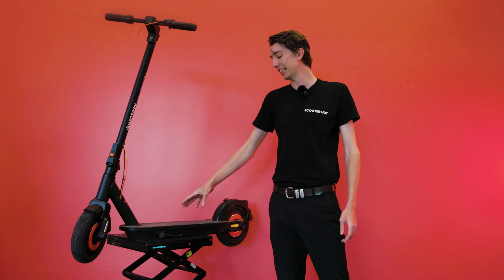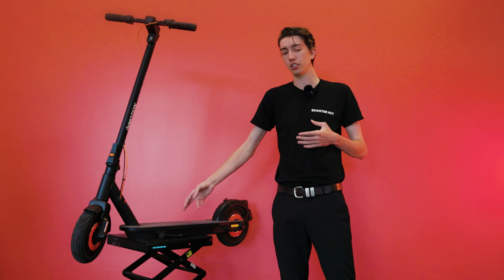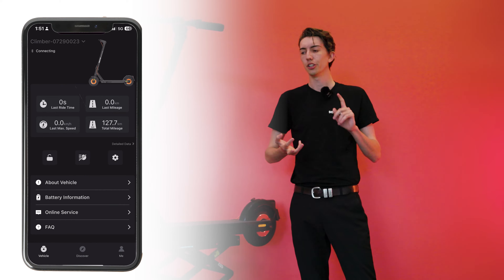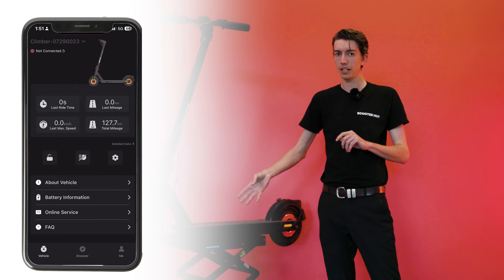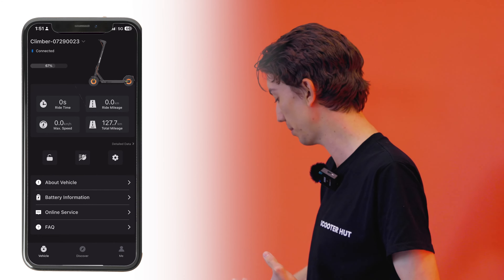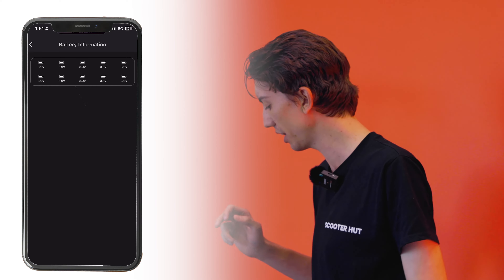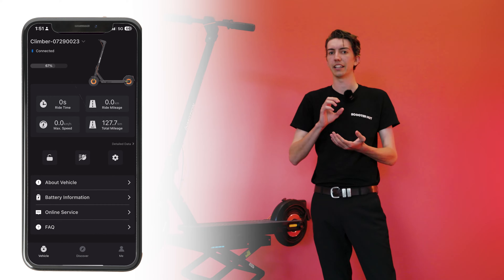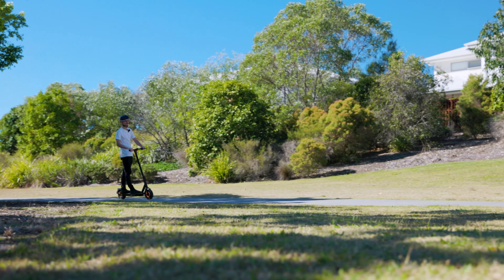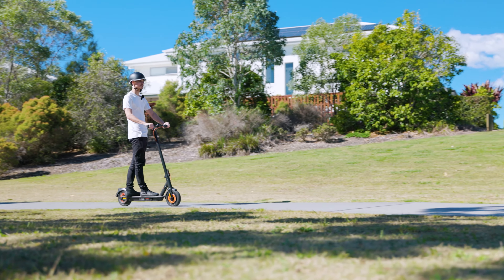The Commuter Climber, like all the scooters in the InMotion family, can also connect to the InMotion app, which is a great thing to download after you get your scooter, because you can decide on the acceleration pace, your braking power, and you can lock your scooter when you are out and about. And the most important part — a very new feature coming with the Commuter Climber — is you can check the life expectancy or health of the actual battery cells inside the scooter. You can pretty much do a self-diagnosis or health check from home.